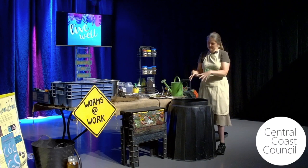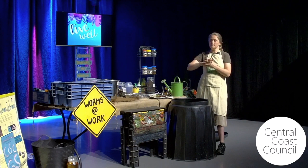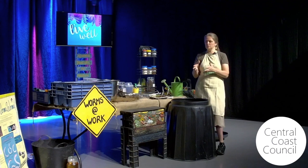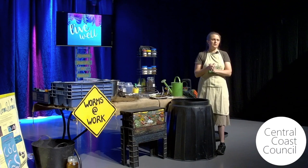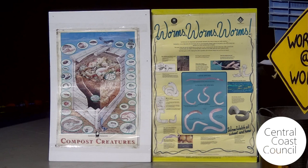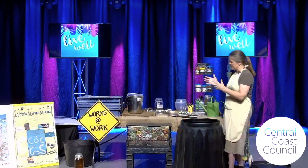Same with your worm farm — if you've got it somewhere that doesn't get any rain, you need to make sure it stays moist enough too. Both things are living systems — look after them. Please, if you're ever going to stop looking after your worm farm, give them to somebody before they die. Don't just stop feeding them. I see a lot of sad end-of-life worm farms. At least tip them into a shady part of your garden. Don't leave them to starve and die — look after them. They're beautiful and they'll give back to you as you look after them.